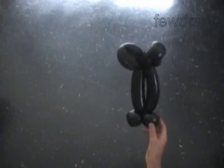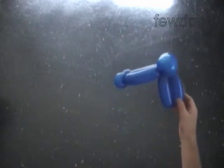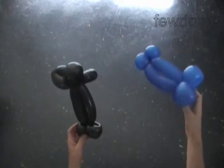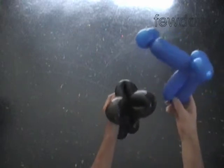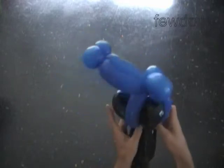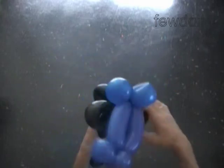Here we made the legs with a 3 bubble skirt. Now we have to attach the upper part of the body to the black skirt. Force one of the black bubbles of the skirt in the loop between the 7th and 8th blue bubbles. Now just fix all bubbles in proper positions.